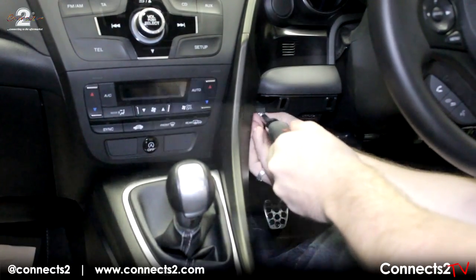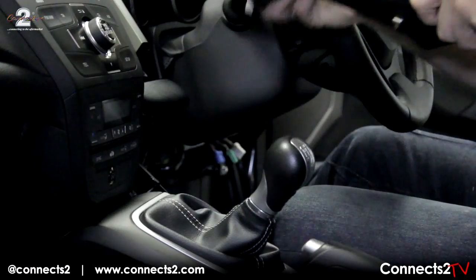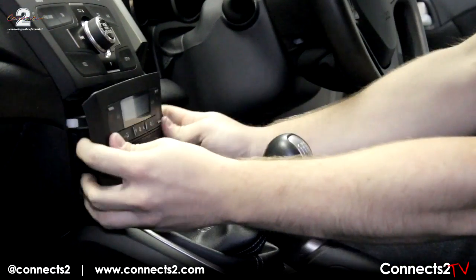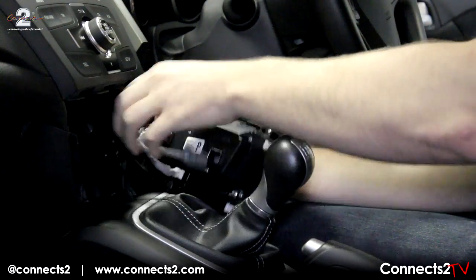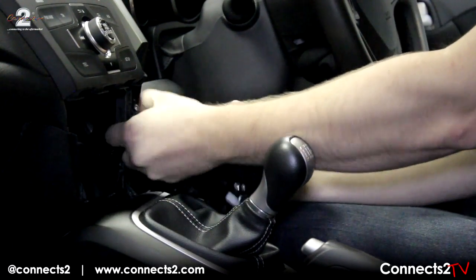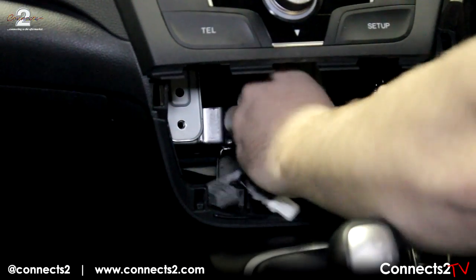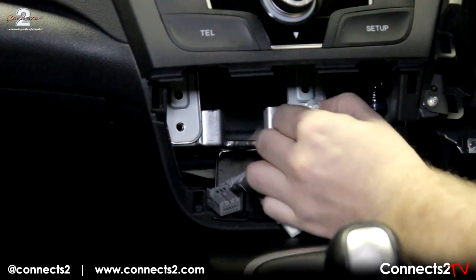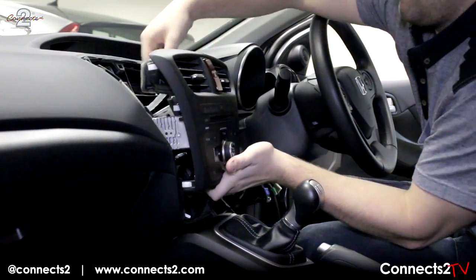To start, remove the panels under the steering pillar to enable the central boarding to be removed. Then remove the air conditioning unit from the dashboard, ensuring to disconnect the electrical switches. Begin to undo the screws before removing the main head unit, again ensuring all harnesses are disconnected before removing.